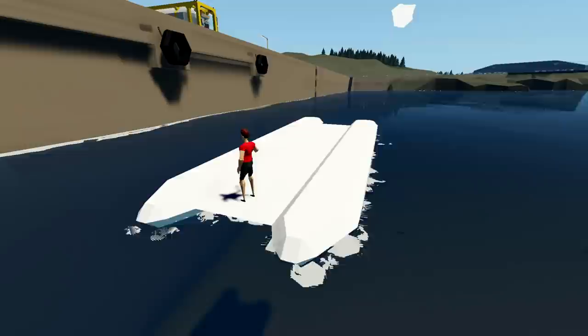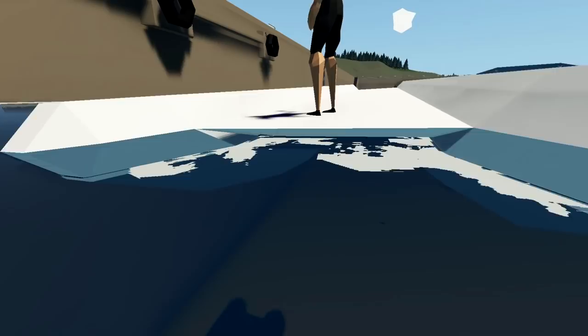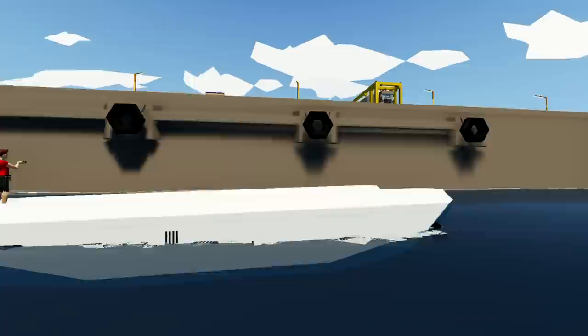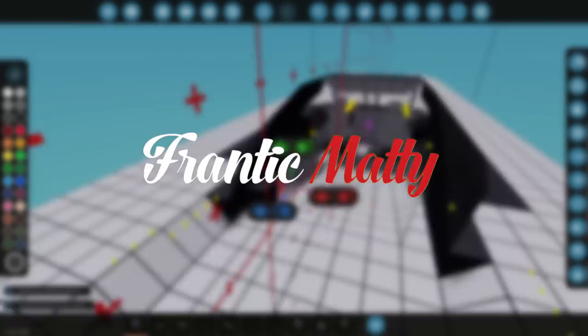Hello guys! Welcome back to another Stormworks Build and Rescue video! Today we are going to be continuing on with the speedboat, because that's what I want to do. This is currently the hull for our speedboat. It is obviously really close to the water at the front. We need to make sure it's weighed down a little bit more at the back. I think we'll have two more engines, one on each side, and we're also going to extend the hull backwards a good chunk. So let's go ahead and get on with it!